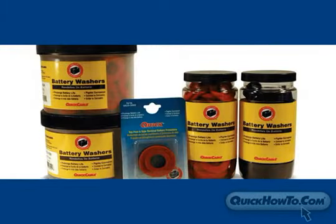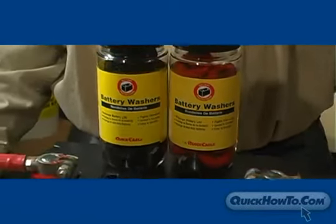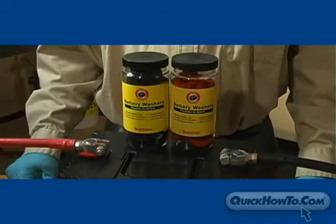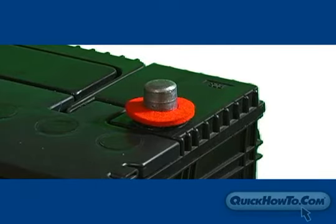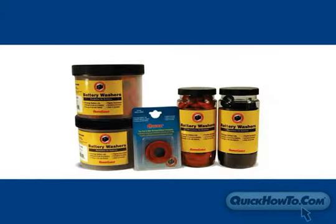Quick Cable protective washers are impregnated with a corrosion preventative that will not evaporate, and they're available in red or black for easy polarity identification. Available in top post, side terminal, marine, and golf cart post, our washers cover all your needs.